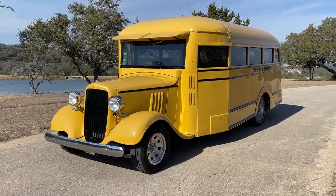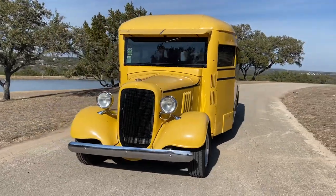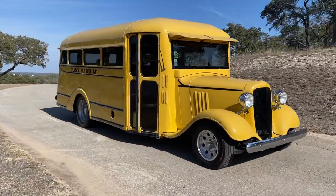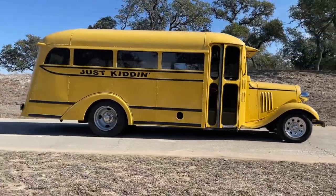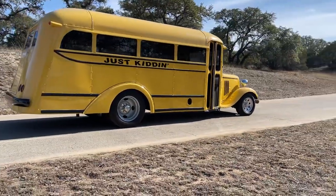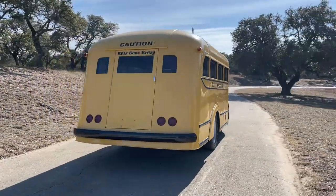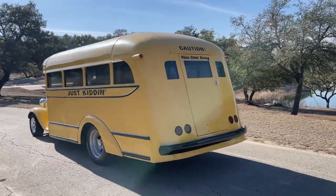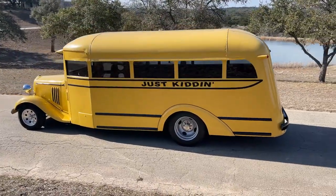We've got the walk-around video of the 1935 school bus restored as a hot rod. We'll do an overall walk-around and then go into detail in specific areas that were mentioned in the auction, as well as do a magnet test throughout for you guys to get a good sense of the metal work.